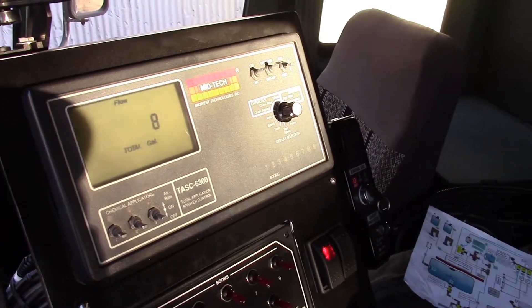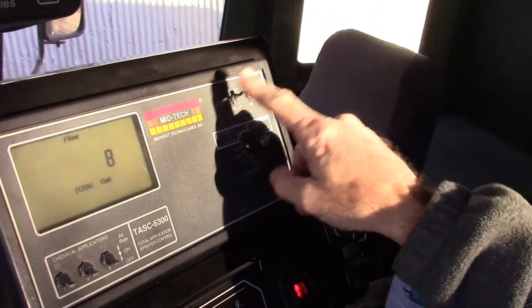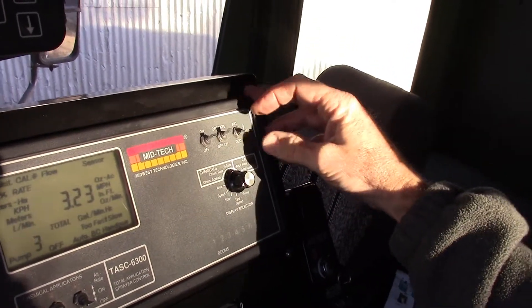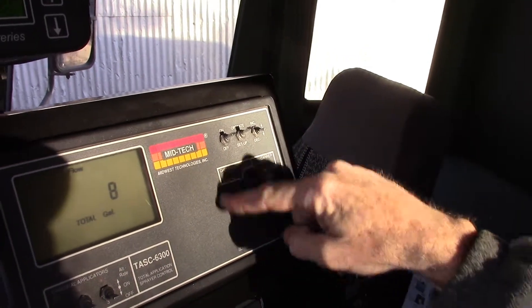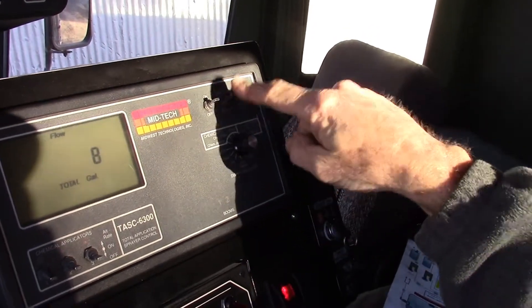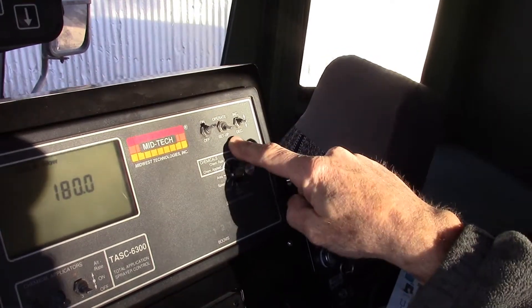We can calibrate and use the console, which has an on/off switch, an operate/setup switch, an increase/decrease switch, and a display selector that has 12 positions. Be mindful that it has 12 positions in the operate mode and 12 positions in the setup mode.